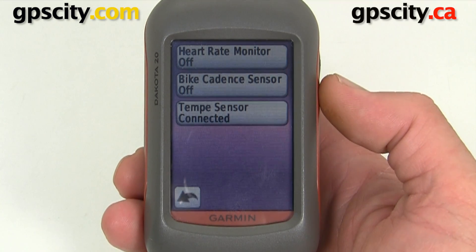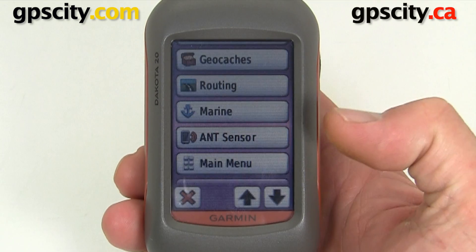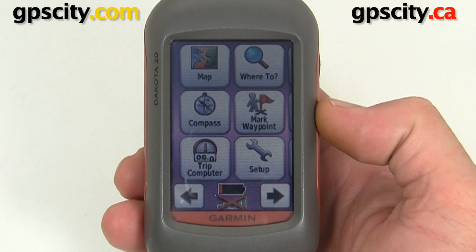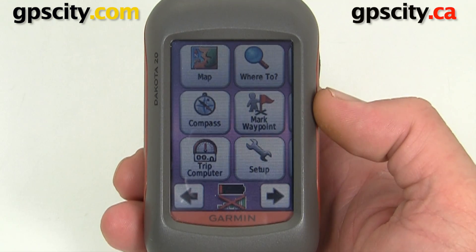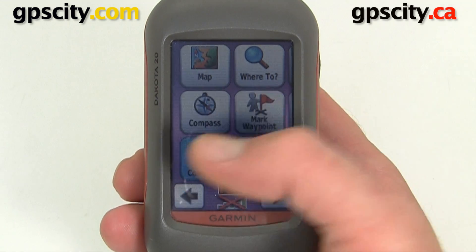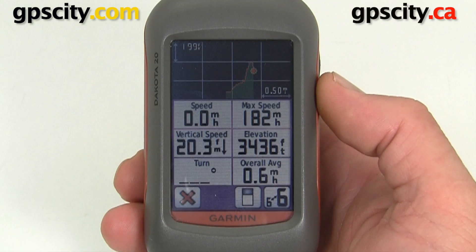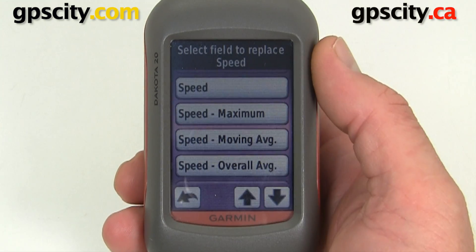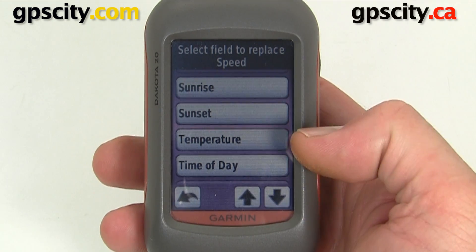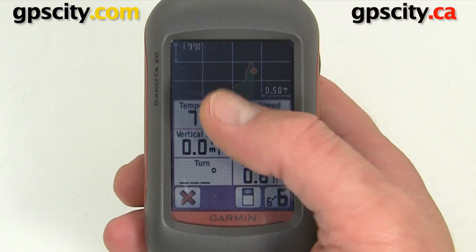We need to set up one of our data fields on one of our GPS pages to show the temperature. Go back into the main menu and select Trip Computer or the Mapping Screen — whichever one has data fields you want to change. Let's change the top left corner from Speed to Temperature. Scroll down in the list until you find Temperature, and it's now showing 77 degrees Fahrenheit.